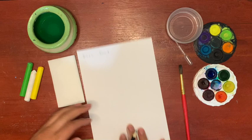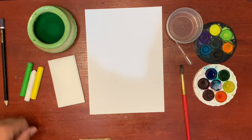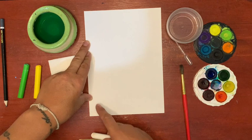First you'll need to write your name in class and turn your page over. We'll be using oil pastels today but crayons work as well.